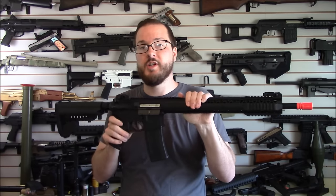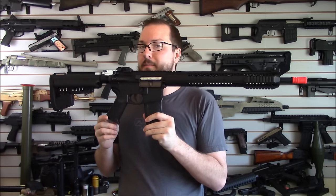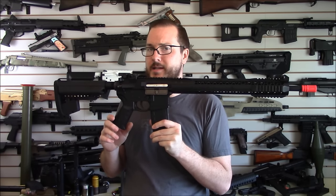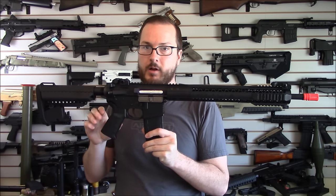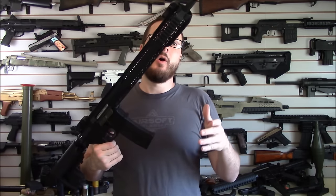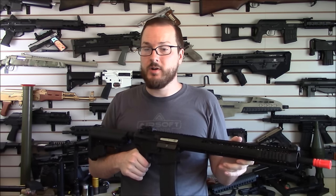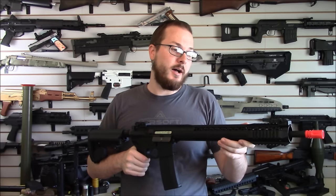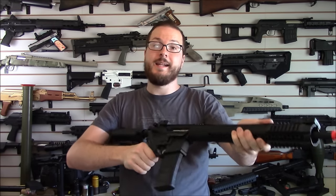Now, these are limited production — they are making 1,500 of these, and of those 1,500, I believe only 200 or 300 are making it to the United States. So this is going to be an exceedingly rare rifle on the airsoft field, and one with some really great external features, some great internals, and we'll have to see how the performance is once we get outside. Many thanks to King Arms for sending this over for us to test out — I'm really, really liking it.